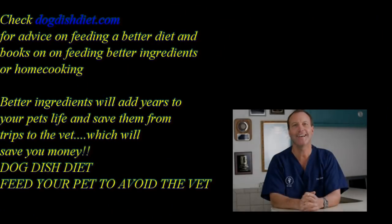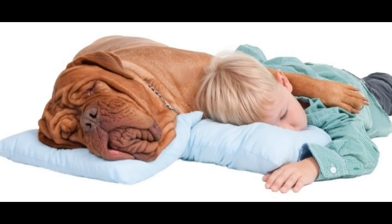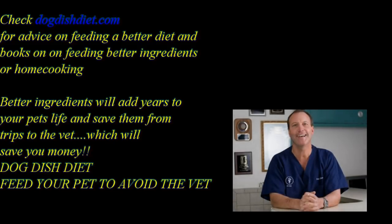Osteochondritis dissecans is a disease of the bones and joints of younger dogs. It occurs in heavy or fast-growing dogs like mastiffs, labs, and rottweilers, whose joints are growing so fast they may not form correctly. They also need the right amount of calcium and phosphorus for those joints to form correctly, and they shouldn't be on the heavy side, because that puts pressure on the joint. OCD specifically involves the cartilage lifting off the joints in the ball area of the humerus, or in the hock joint — it can happen there too.